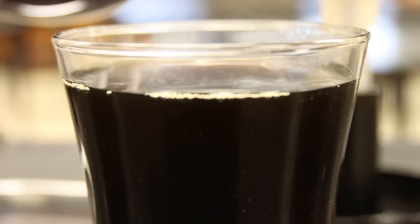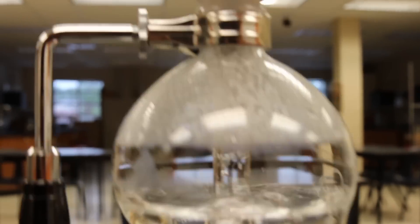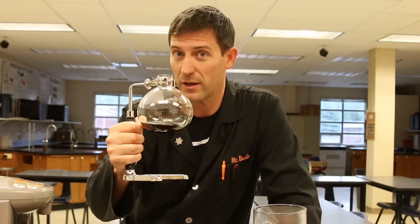Hi guys, welcome back to Beals Science. I'm Craig Beals and today we're dealing with coffee, my absolute favorite drink in the whole wide world. The first time I saw one of these siphon brewers actually work I was completely mesmerized, because as a science teacher and especially as a chemistry teacher, there's a whole bunch of amazing stuff going on in this simple contraption.